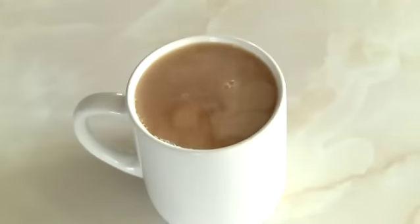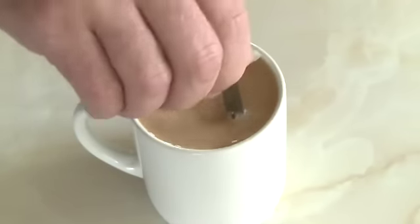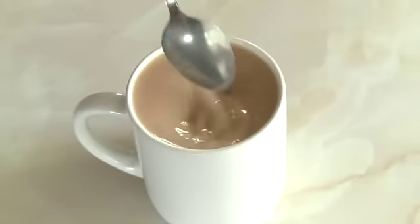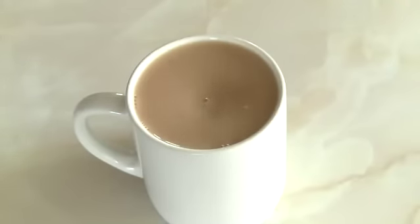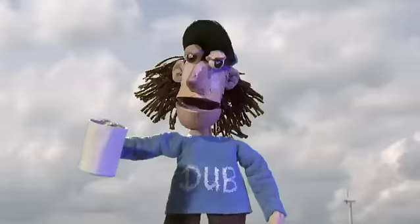Start using the spoon, making sure you clink the sides of the mug, then enjoy. A cup of tea and a cigarette is known as a Ducker's breakfast. Cuparazzi.